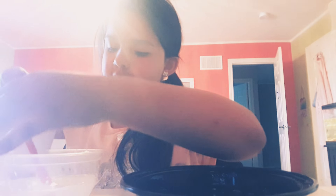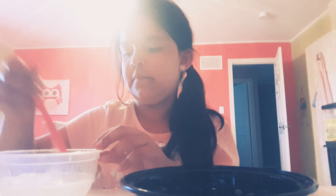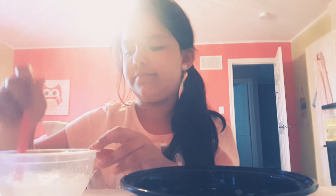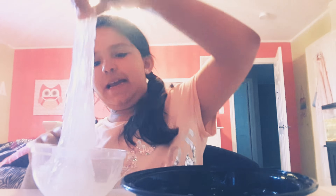I don't want to add too much at a time, but just be aware I need to add a lot. I don't really like clear slime, and I'm mixing it in with my hands.